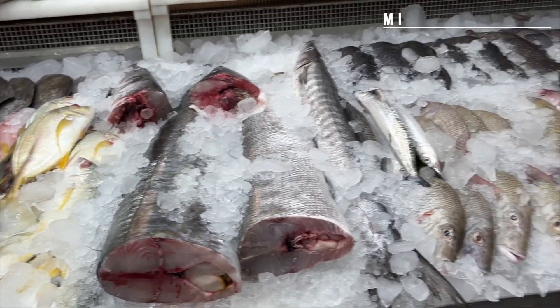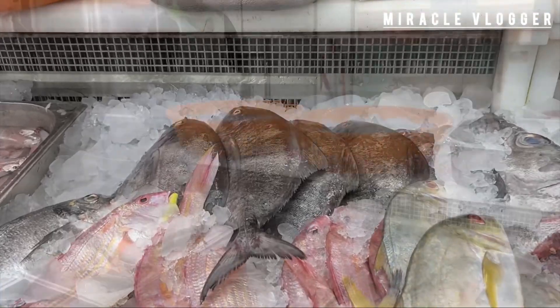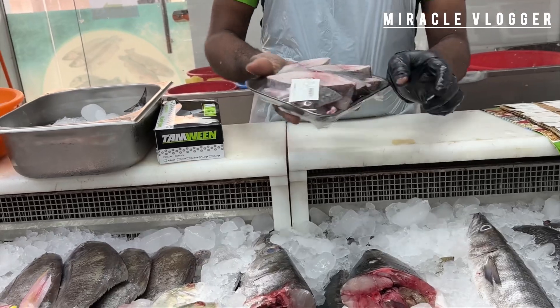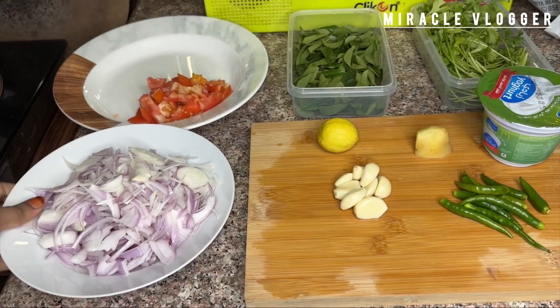My favorite thing is to cut the fish. My favorite is to cut the fish in a nook and cut it in a good shape. This is a special dish.